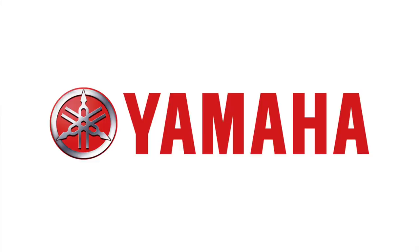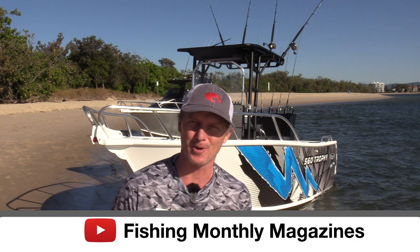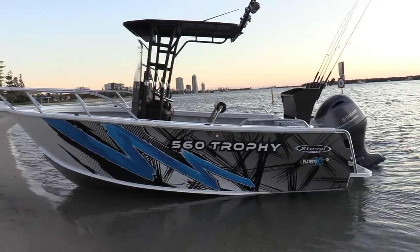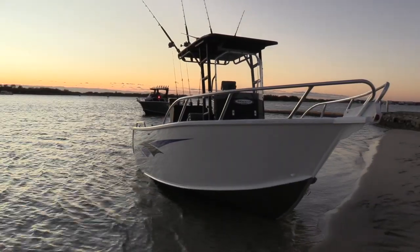G'day, Steve Morgan, Fishing Monthly Magazine. It's a great but windy day here in South East Queensland, one of the first days of winter. We've got one of the brand new Stessel Platrix II hulls behind me here — it's the Trophy 560, built on an established and very popular Stessel model. It's the centre console with the T-top above it, built on the new Platrix II hull.